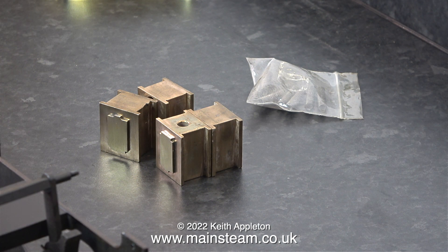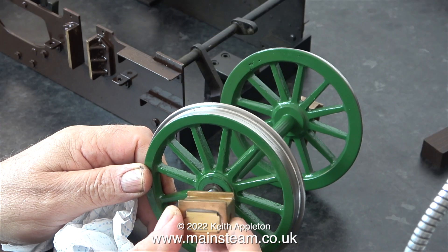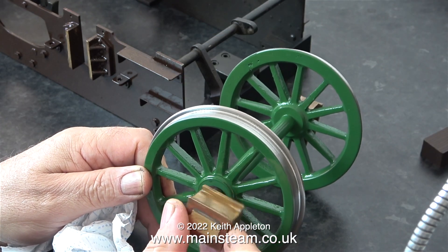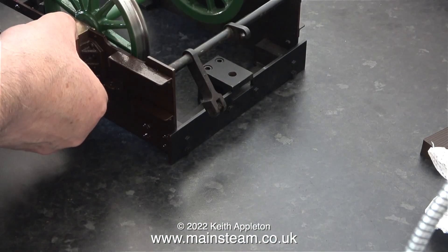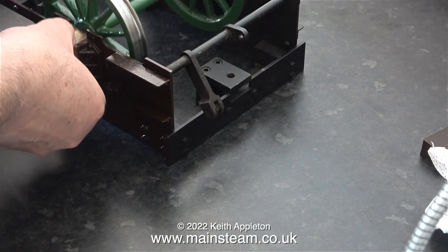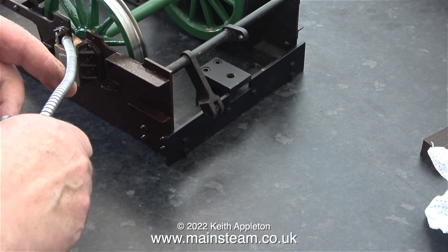Here are two sets of axle boxes. I'm about to fit the first set into the frames — luckily they're all numbered. Each of the axle boxes has a hole where the spring fits. This hole is a quarter of an inch in diameter and doesn't go all the way through, but at the bottom of the hole there's a smaller hole to allow oil to get to the axle. I put a drop of oil down each of the holes and I'm also applying some oil to the side of the axle boxes.